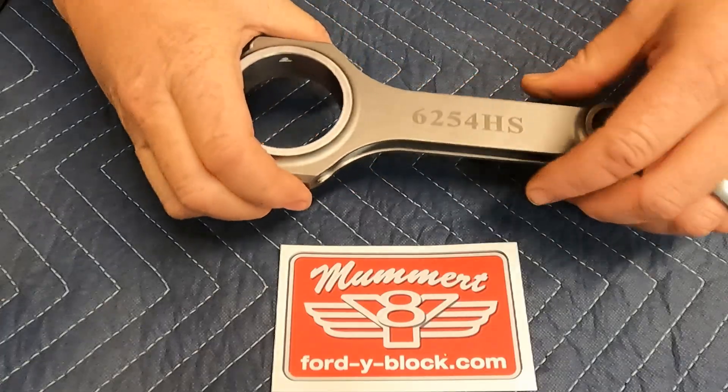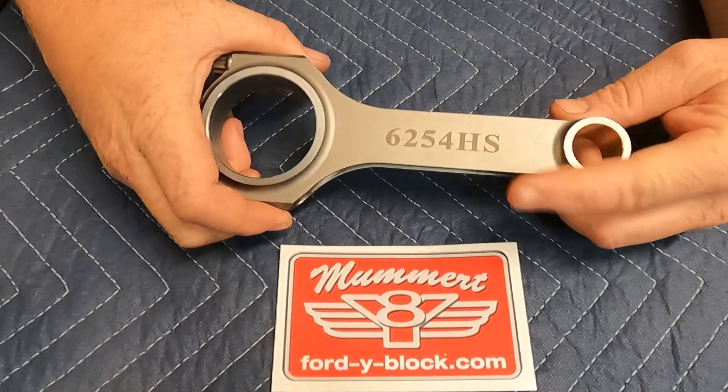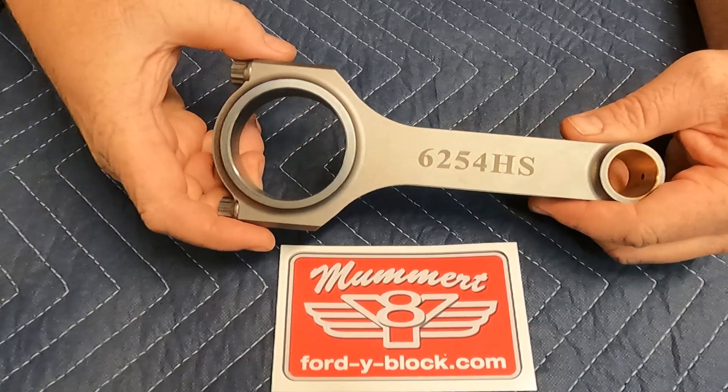And this rod here is our favorite one. This is a 312 length but it's got the S part number and it's got the two-inch Buick rod bearing in it.